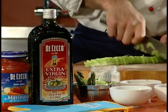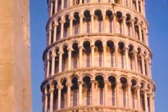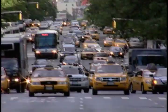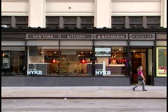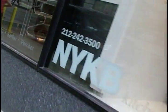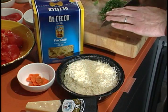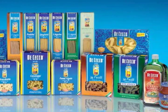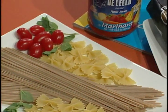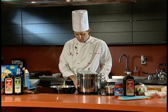DiCecco has been producing pasta for over 120 years and has become synonymous for superior quality and authentic Italian taste around the world. Today we're visiting the New York kitchen and bath showroom at 969 3rd Avenue in Manhattan, and we've invited Chef Andre Tiberi, who will be creating some delicious summer entertaining recipes using DiCecco. DiCecco pasta, sauces and olive oils are the perfect choice for summer entertaining — light, healthy and delicious. Bring DiCecco to your next party and make it part of your heart-healthy lifestyle. Let's see what Chef Andre is cooking up.